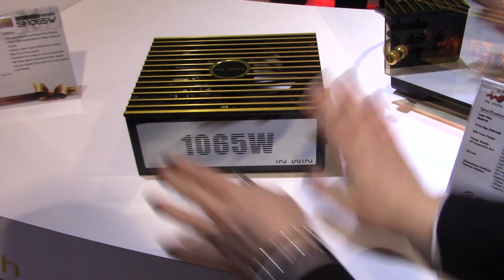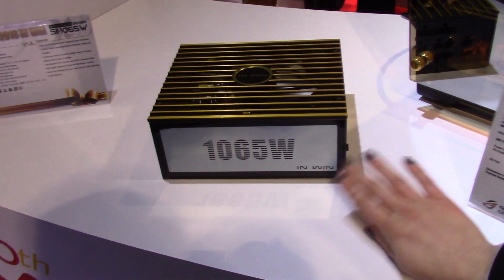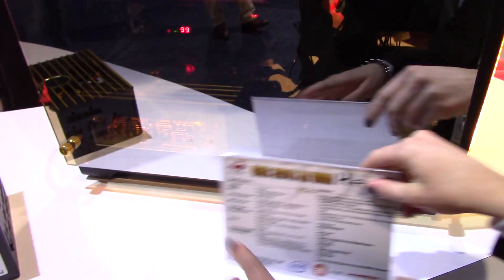Looking at the front you can see this material — it's the same material made with this tempered glass plate. As you can see, when the PSU is off you can't see inside, and then when it is on you can see inside all the components that are included with the PSU.